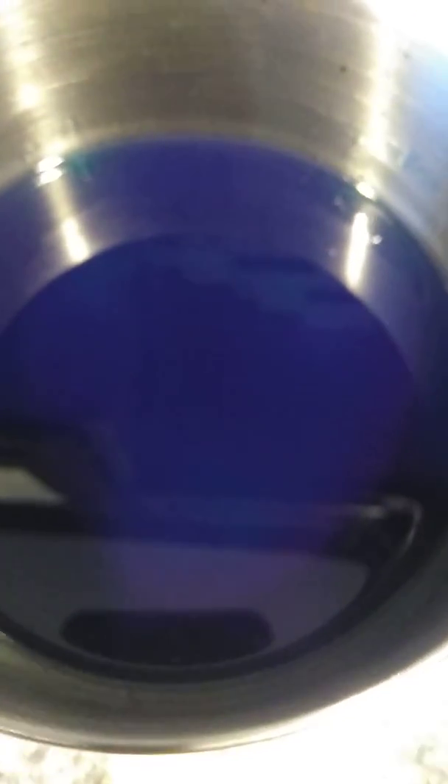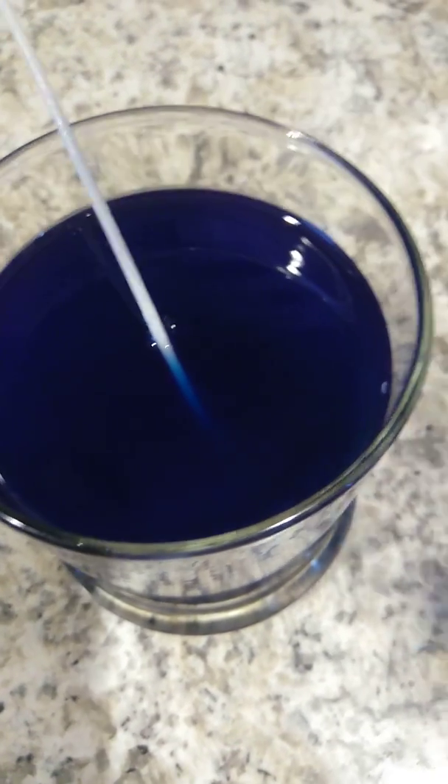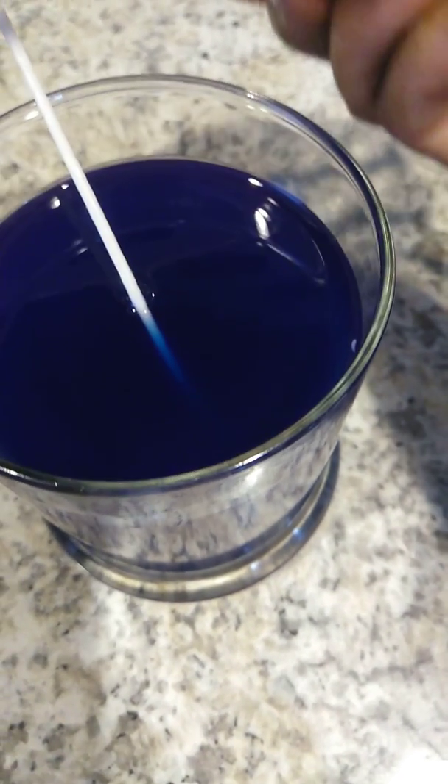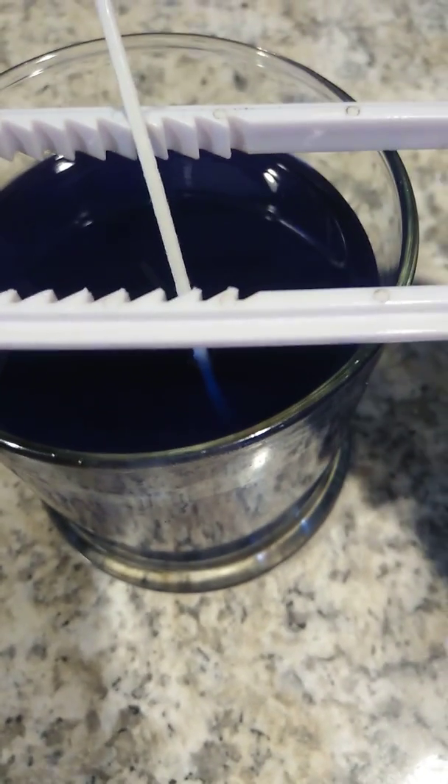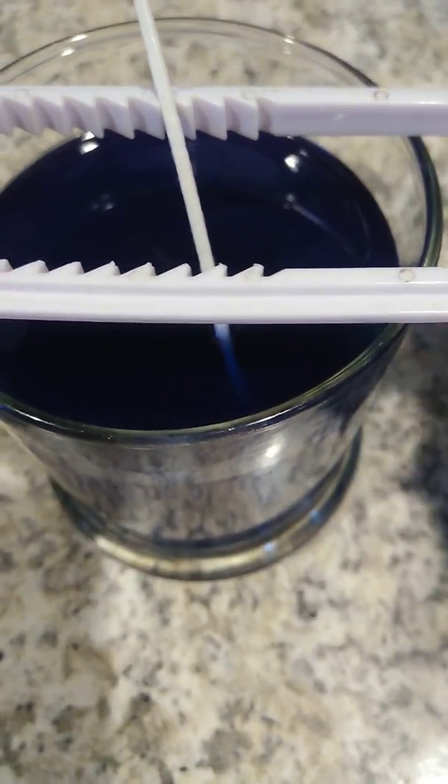Now at this point I'm going to go ahead and pour the wax into our cup, just like that. Then I'm going to use this hook to hold the candle wick in place and centralize it while it gets dry.